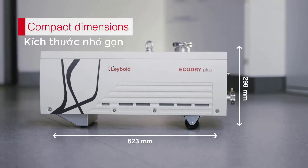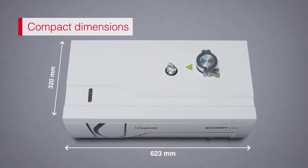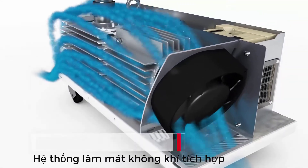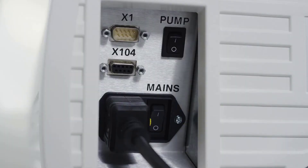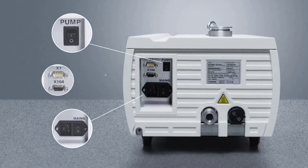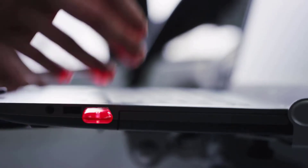Thanks to its compact dimensions, installation is just as easy. The Eco Dry Plus can be plugged into a regular wall socket. Thanks to the integrated air cooling, no coolant circuit is required. All of the operating elements are conveniently located on one side of the pump: a gas ballast switch for pumping condensing vapors, the power socket, the start-stop switch, as well as interfaces for remote operation via a control system or computer.